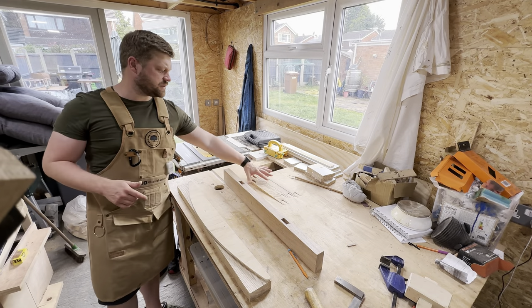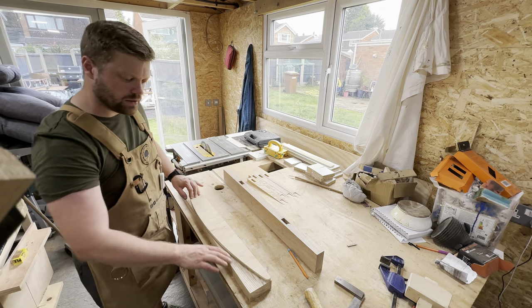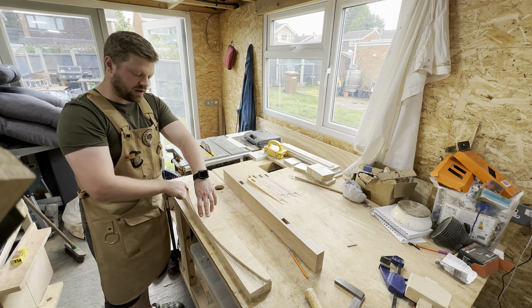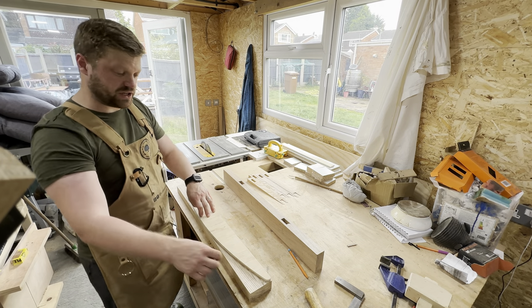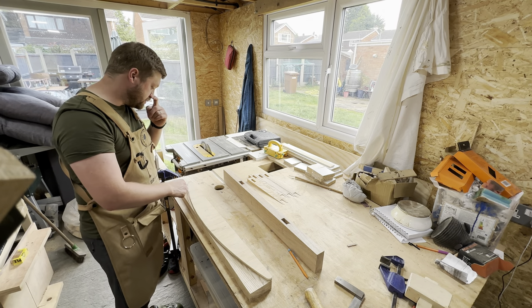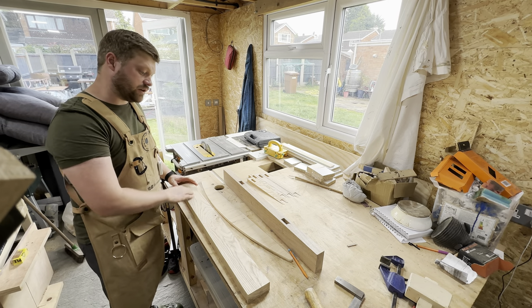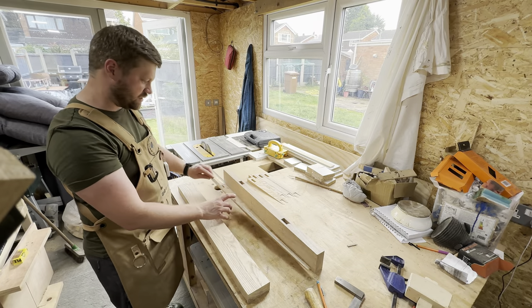Since I've cut all the tapers on the uprights, I'm now going to cut out the profile of the rocker. I'll stick it to each piece and then route a profile onto it. Once I've routed a profile, I'll use a jigsaw just to cut the outside of the router profile and then I will flush trim it on the larger router table so it will end up being consistent on both sides.